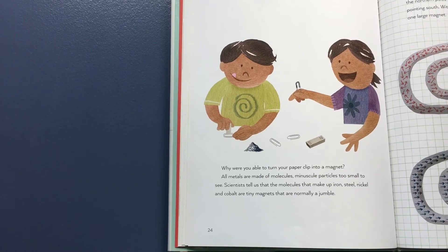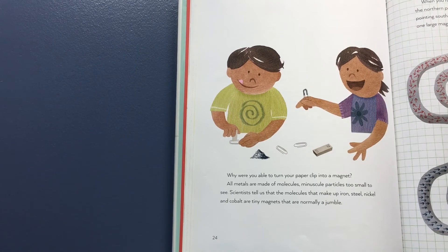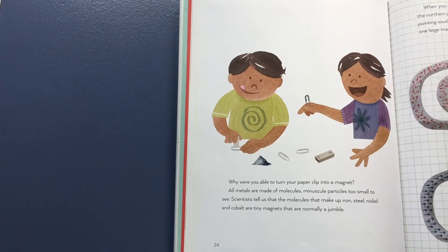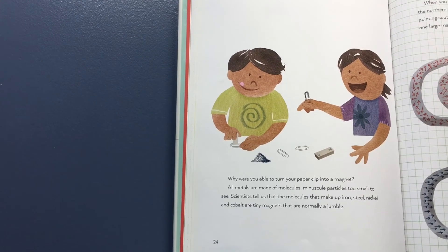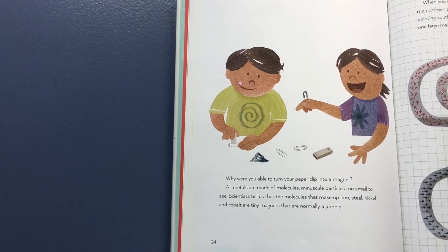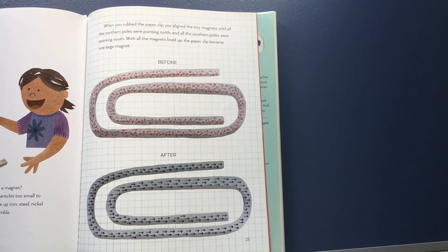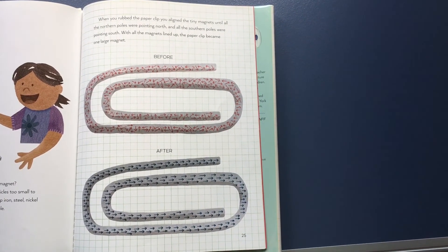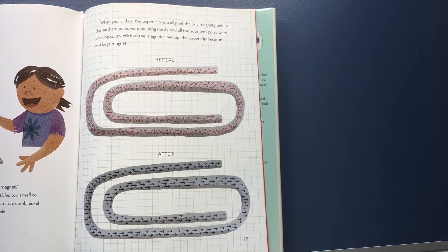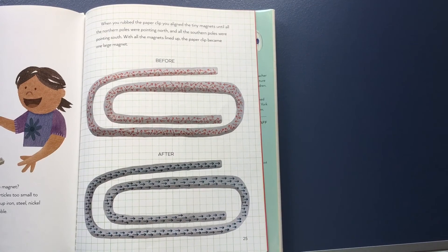Why were you able to turn your paper clip into a magnet? All metals are made up of molecules — minuscule particles too small to see. Scientists tell us that the molecules that make up iron, steel, nickel, and cobalt are tiny magnets that are normally a jumble. When you rubbed the paper clip, you aligned the tiny magnets until the northern poles were pointing north and all the southern poles were pointing south. With all the magnets lined up, the paper clip became one large magnet.